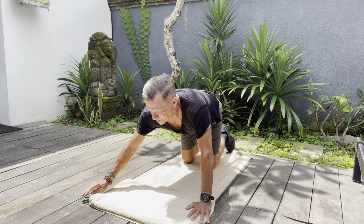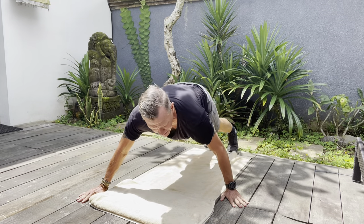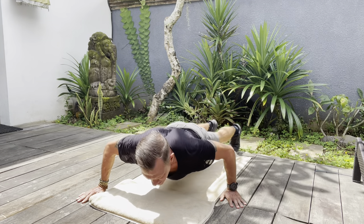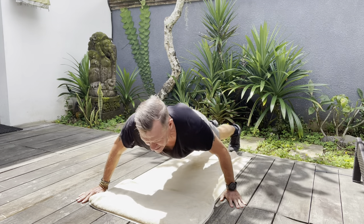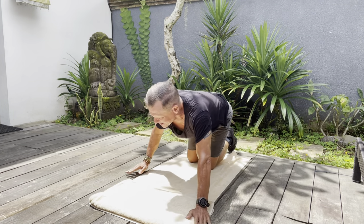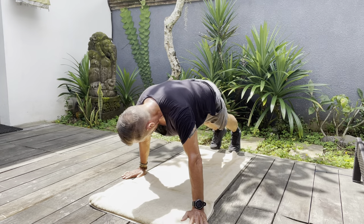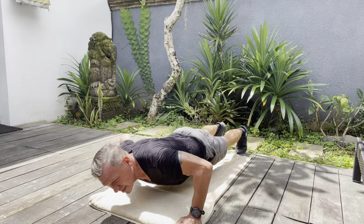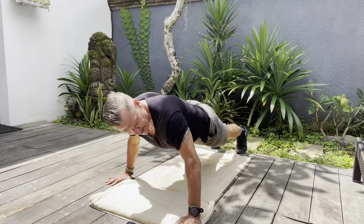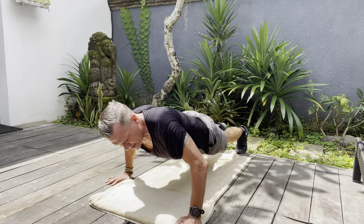Then you go straight into the next one which is the sideways push-up, so it goes much more to the left side. Here, do your maximum — 5, 10, 15, whatever. Then switch to the right side and lean into the right. 3, 4, and 5.